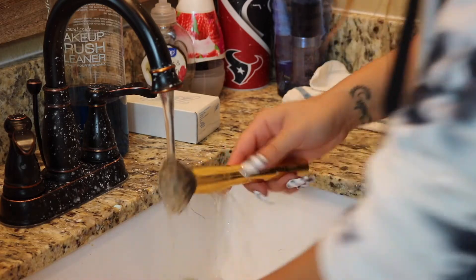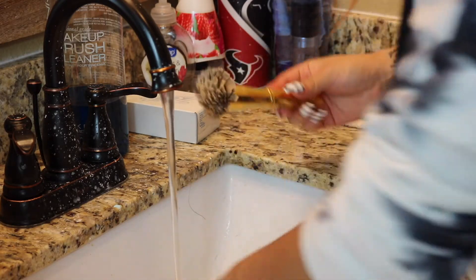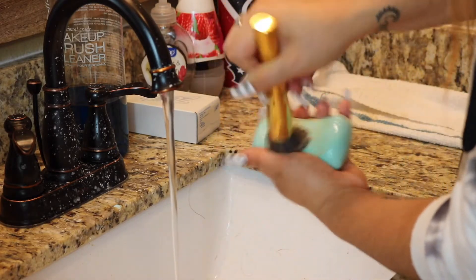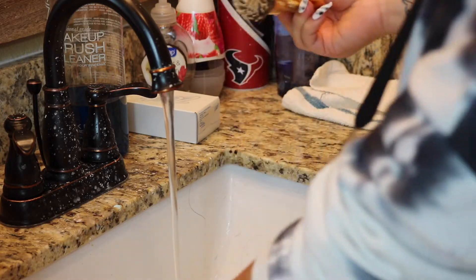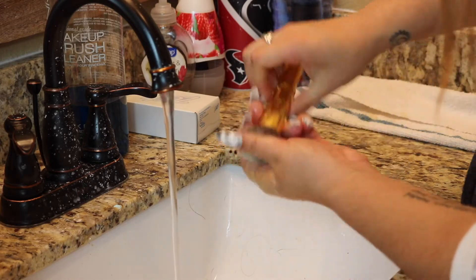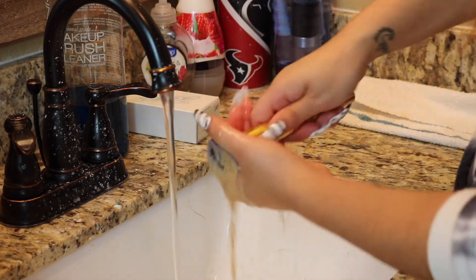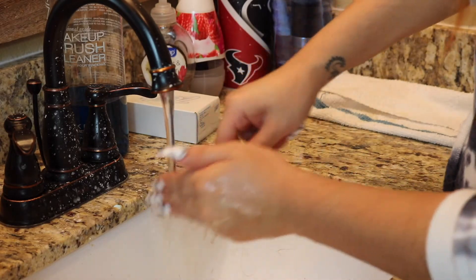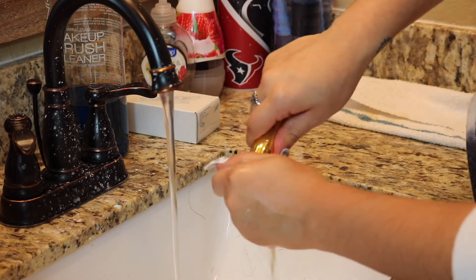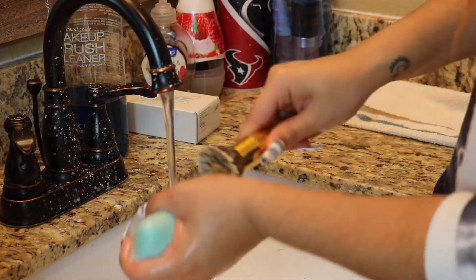This one did take a little bit longer to clean. Usually it only takes a few swipes on the bar and then it's clean, but as you can see some spots are clean and some are still dirty. I'm just going to continue swiping it against the bar of soap — you'll see the makeup coming off on the bar, and also when I run it under the water. I'll go ahead and speed through cleaning the rest of this brush and a few more, since it's the same process over and over.